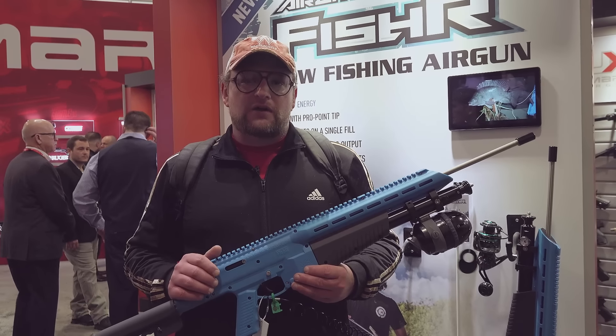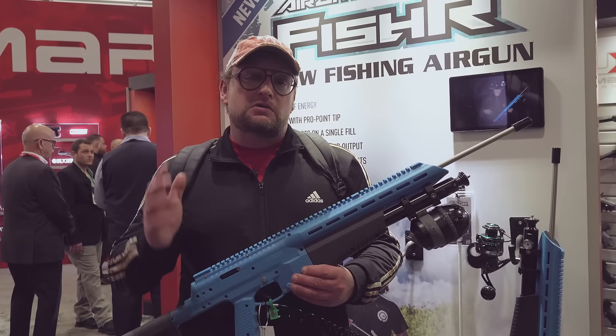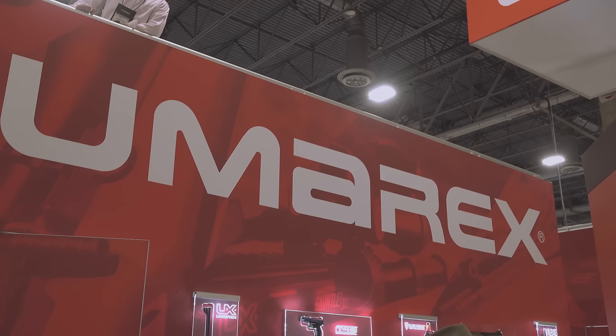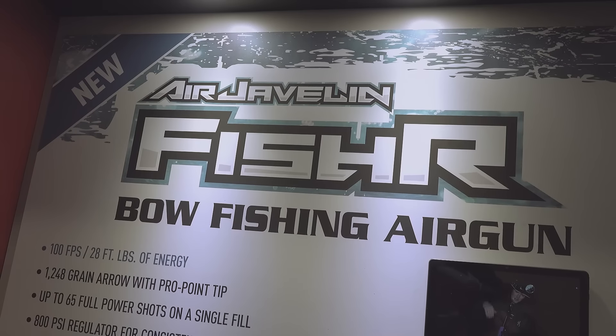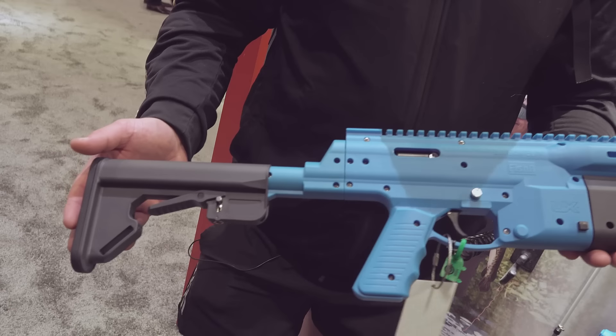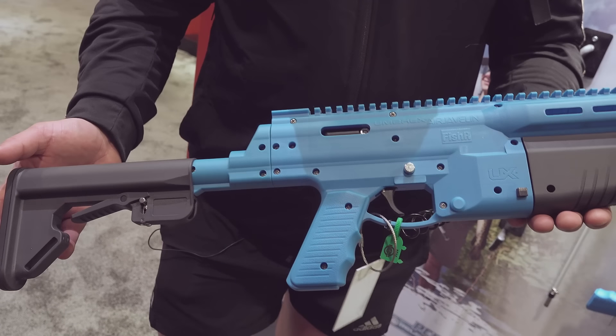Welcome back, everybody. This is Eric here with IRAC Veteran 888. We're continuing our SHOT Show coverage here for 2024. I'm over here at the Umarex booth, and we've got a really cool thing to show you here. This is the Air Javelin Fisher — the bow fishing rig, our air bow fishing rig from Umarex.